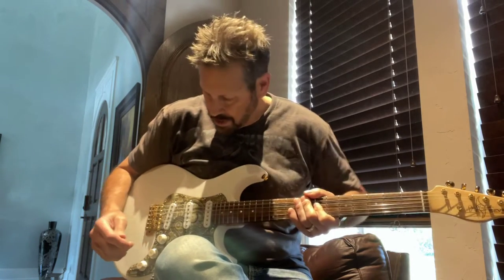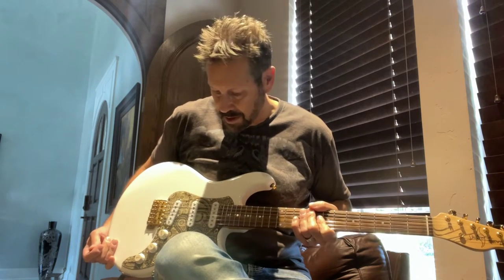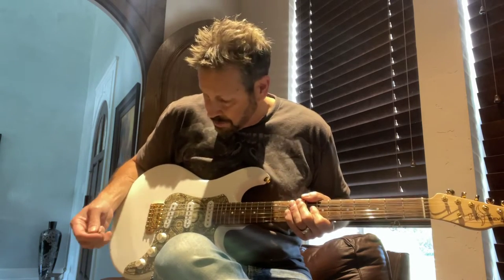This one is a gloss white finish. It's got the brown paisley pickguard, rosewood board, gold hardware, and it comes with the Waller pickups – single coil pickups, which are really great. I'm going to go ahead and play this for you so you can get an idea of what it sounds like.